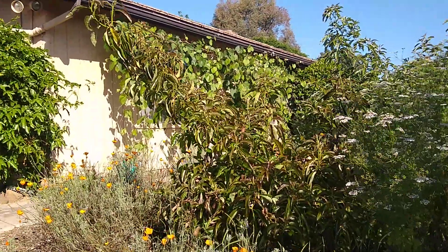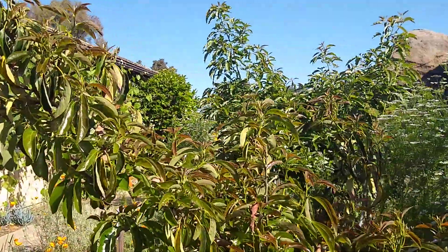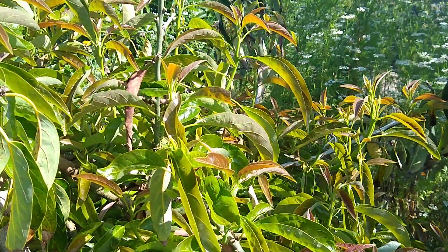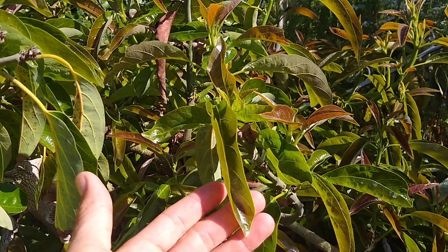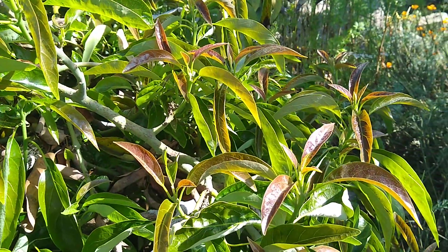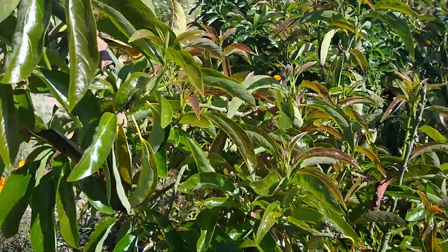Another natural characteristic of some avocado varieties is that their leaves are just taco-shaped. Lamb does this, and this Holiday tree does this as well — the leaves just naturally curl up like a taco shell. It's nothing to worry about, just the natural shape of their leaves.